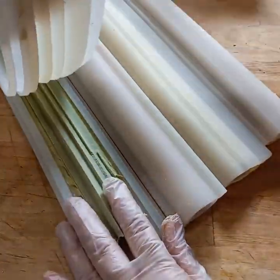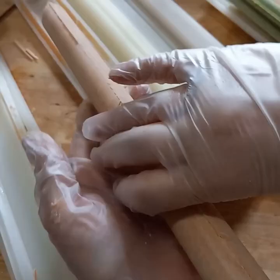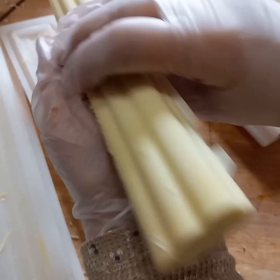Hello! So this is a remake of my camping soap. I'm unmolding the tree, the sun, the cloud, and then the square that I always use to cut in half for the camping soap's tent.